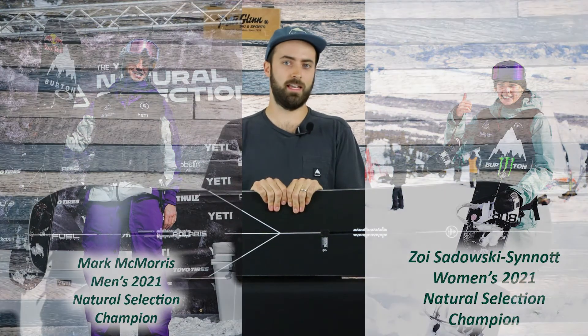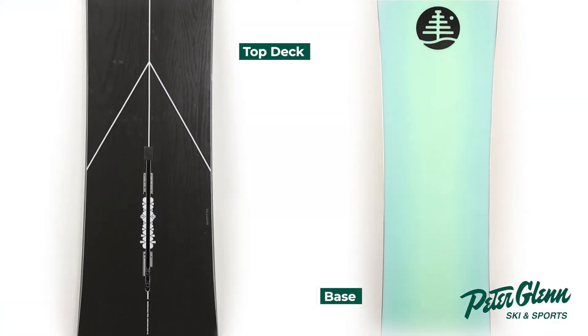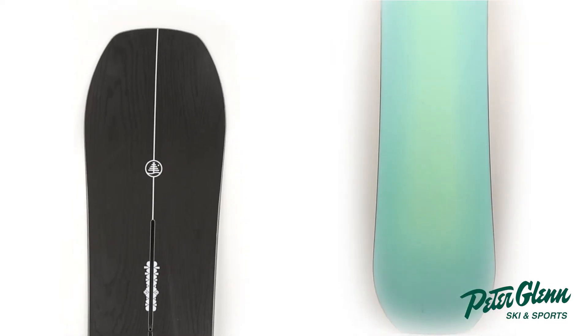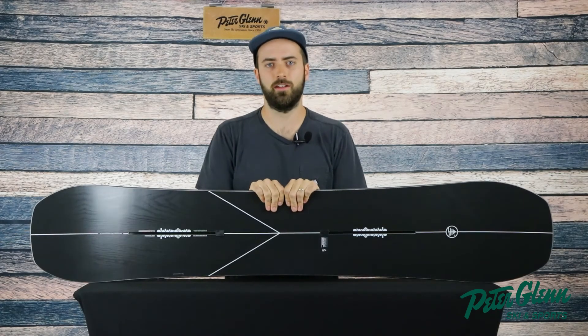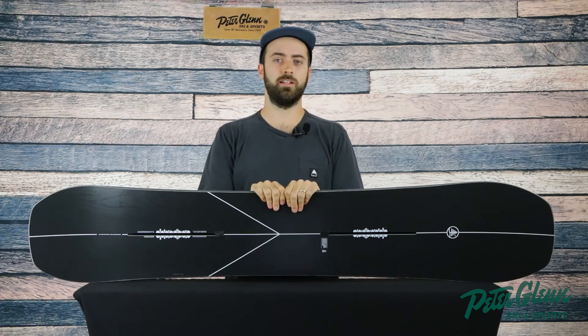Honestly, if I could have one deck to do everything — one board for the rest of my life — it would probably be the Hometown Hero. It just really strives in all conditions. You can take it anywhere, do anything with it. Thank you guys for watching. Be sure to check out the rest of the Winter 21-22 Burton line at Peter Glenn in store or PeterGlenn.com.